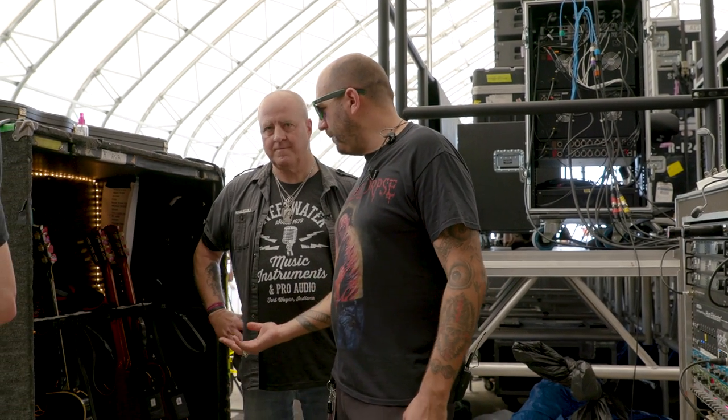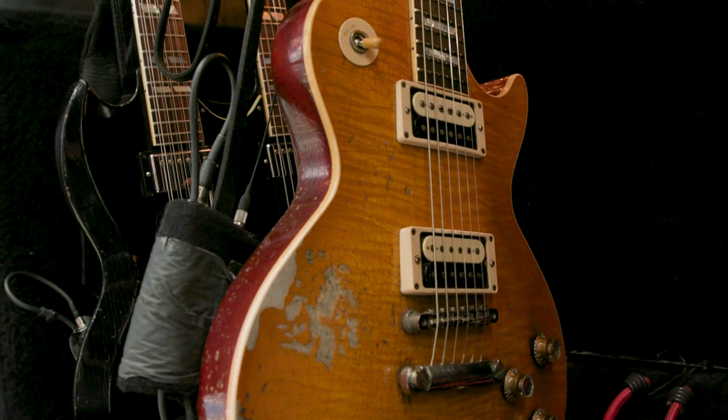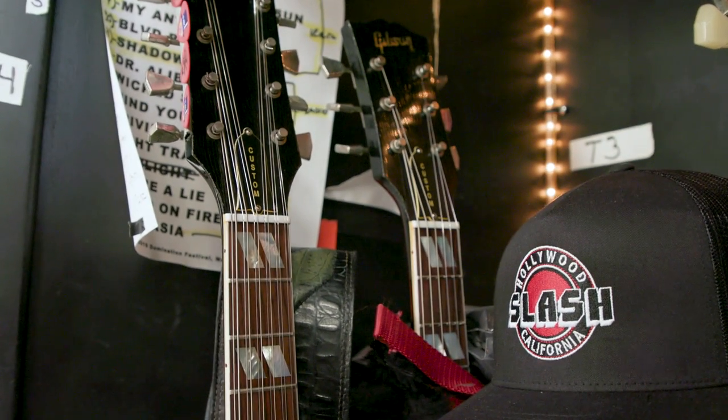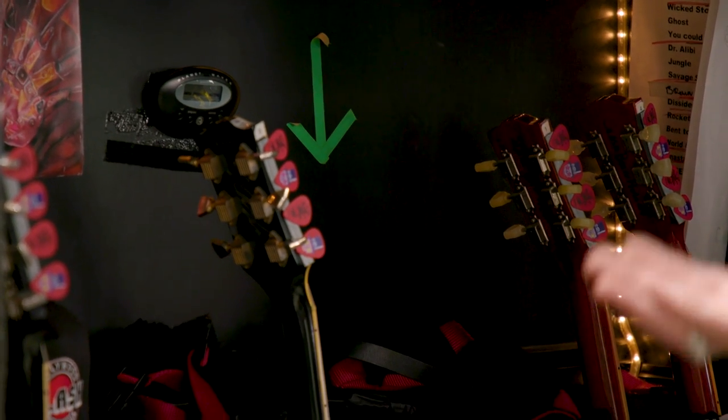Here we've got Slash's vault. It's pretty much all different Les Pauls right now — ones they've sent us, different signatures we've had over the years, different Les Pauls he's picked up along the way. We do have one ES-1275 double neck he's using for one song — that's the 6 and 12 string necks. All the guitars are strung with the new Ernie Ball Paradigms 11 to 48, except the 12 string has another 12 string set on the double neck. And how many different tunings? On this run, we're all in E-flat — everything's E-flat.